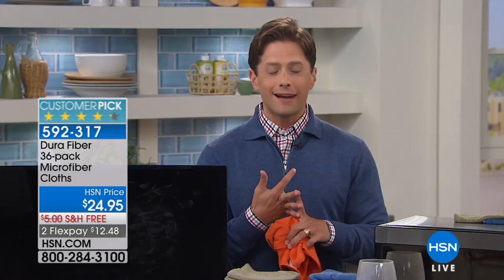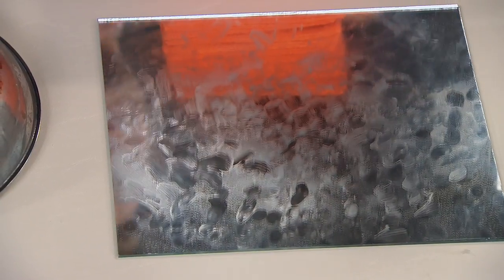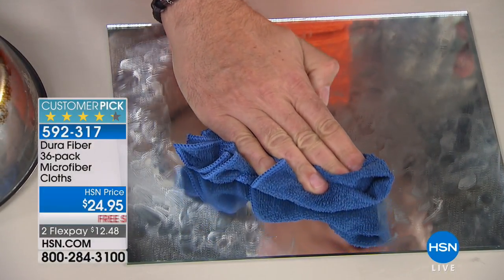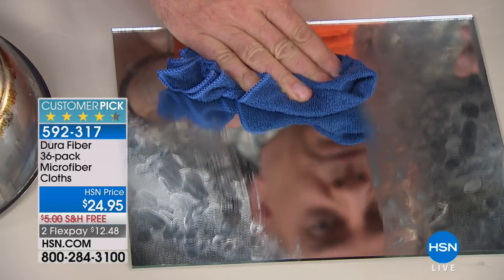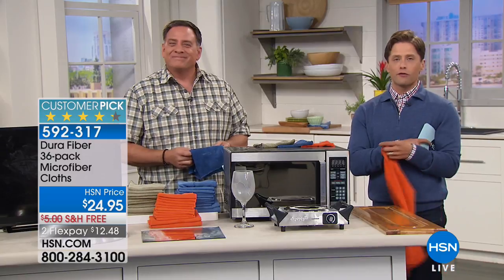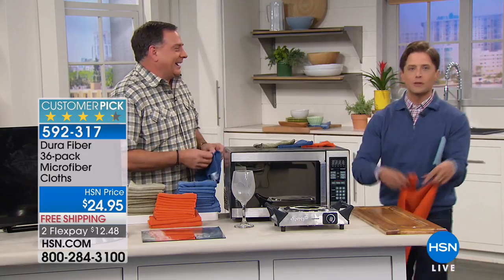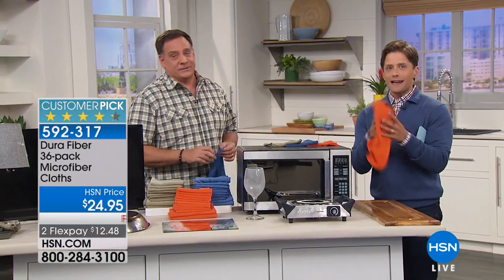My name is Brett Chuckerman — thank you for cleaning with us here at HSN. We're going to offer you a product that should be in every single home in America. It'll save trees, save your grocery budget, and get rid of streaks on every surface. These are Durafiber cloths — better than any microfiber cloth you've ever owned — and we give you three dozen of them for $25. You get 30 of the standard 12-inch size, and when you shop here at HSN you also get half a dozen of the super big 16-by-24s included. These are machine washable over and over again.